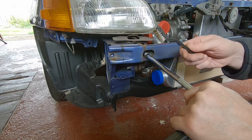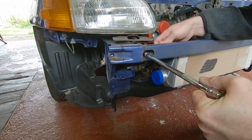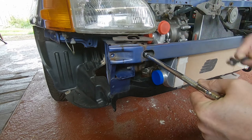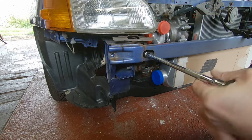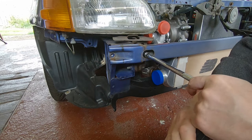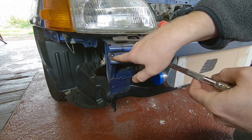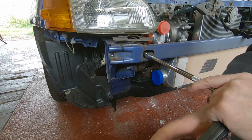A bit of WD-40 and some wire brush action seems to be doing the business. Thankfully you can get to the back of the screws, so I've cleaned off as much rust as I can and lubed them up. They're coming out okay. The good thing is you can get to the back of the nuts — if these threads do get messed up you just drill them out and put a nut on the back, so that's fine.